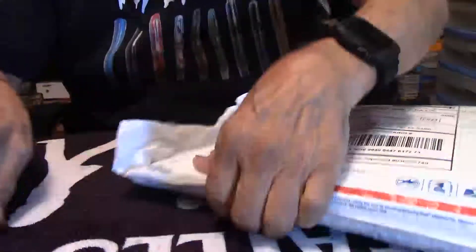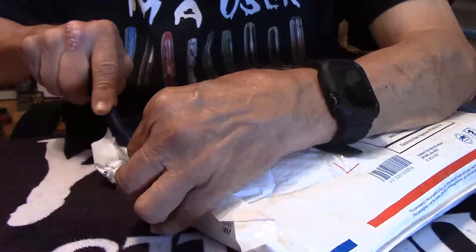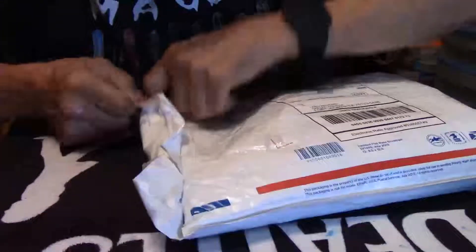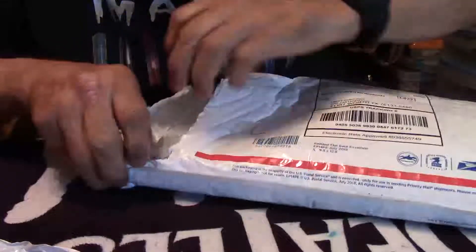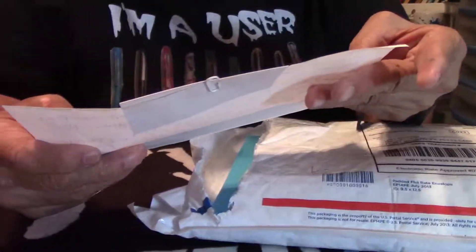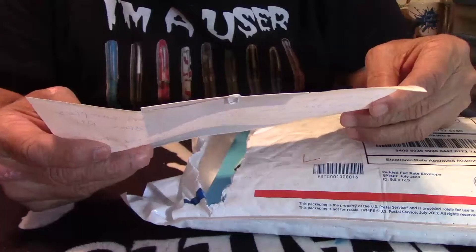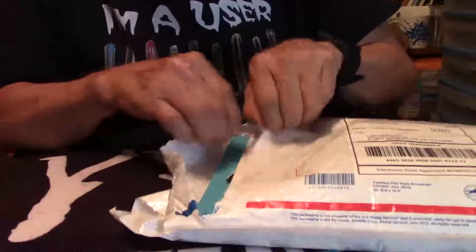Let's look at what this one is if I can ever get it open without tearing anything. Okay, here we go. Nicely packaged. And here is a letter — a note rather — from Kerry. Kerry, thank you for sending me out these products to review. I will be reviewing these products during the week, so let's see what's in here.